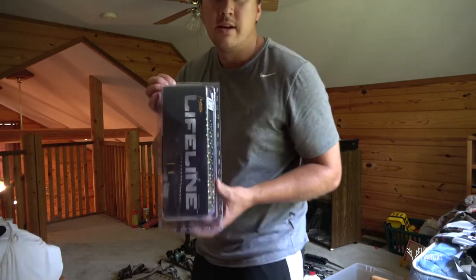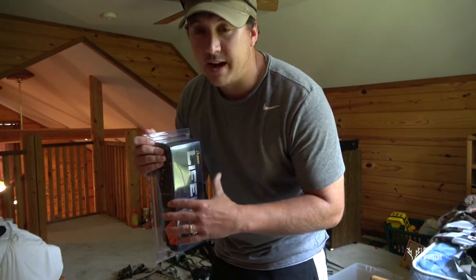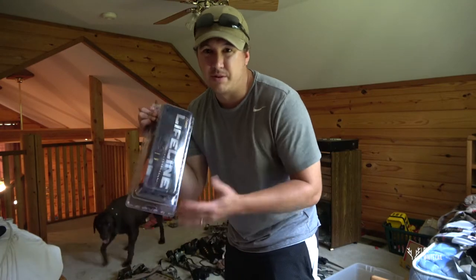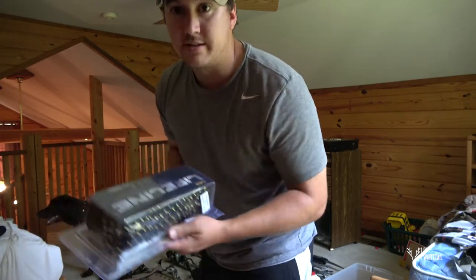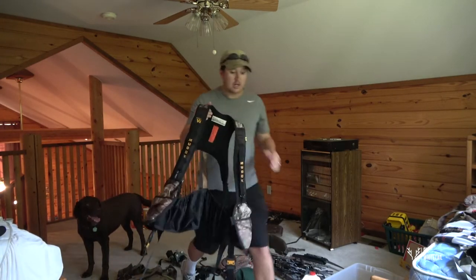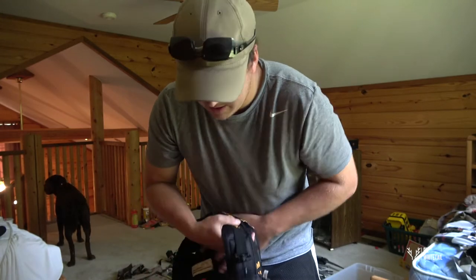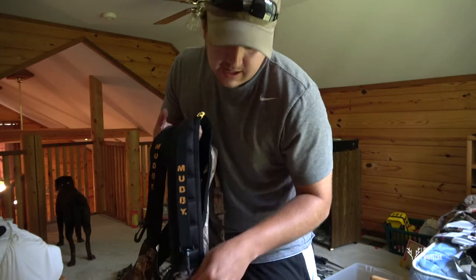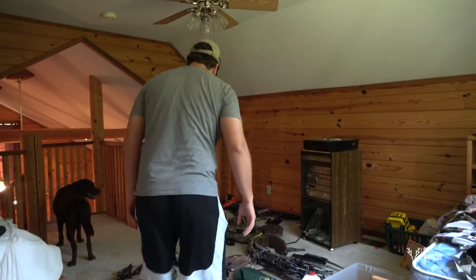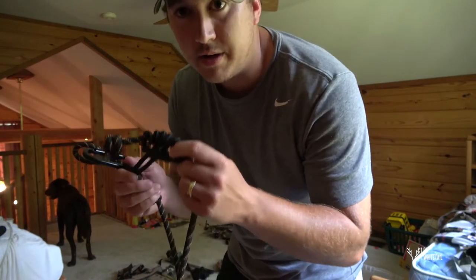This is a Lifeline by Hunter Safety System — I haven't got this one out of the box yet. I use these in locations where they're going to stay put. It doesn't really work in a mobile setup since the extra rope doesn't help if you're not climbing down without your stand. I wear a Muddy safety harness — it's slim, comfortable, and lightweight with bino clips, a lot of pockets, and a back tube pocket. I also use Muddy's lineman's rope with a prusik knot to get up and down safely.